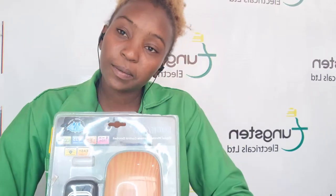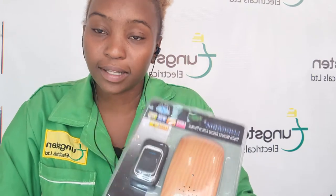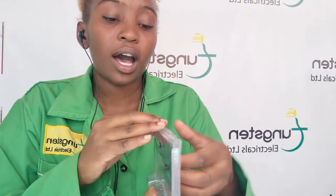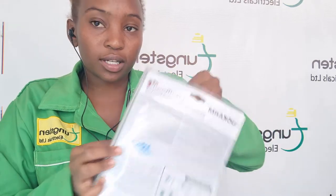Welcome. Today we will be introducing our new product, the digital wireless doorbell. I'll be unboxing it so we can see how it looks and how it works. Taking them out of the box.